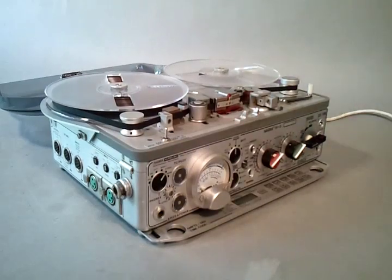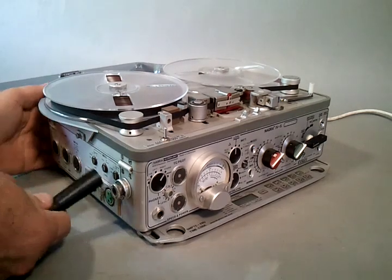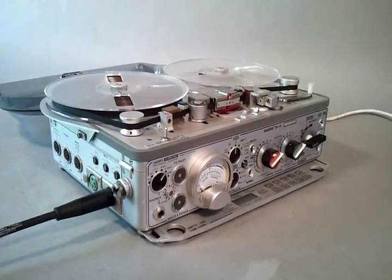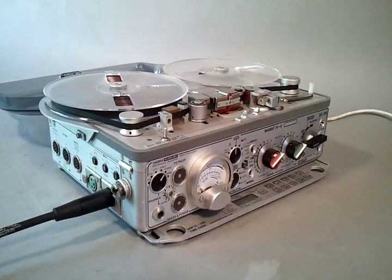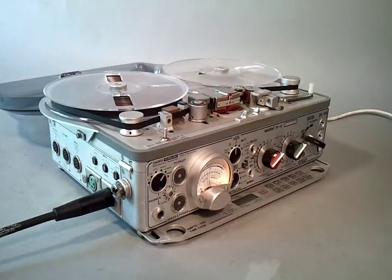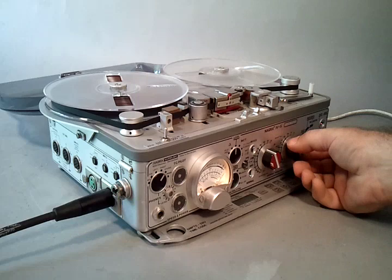Engage the tape. We'll test the microphone preamps. We'll start with the right channel. Putting the machine into test, we can see the meter deflect on the right channel level.